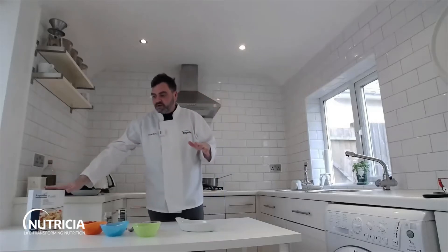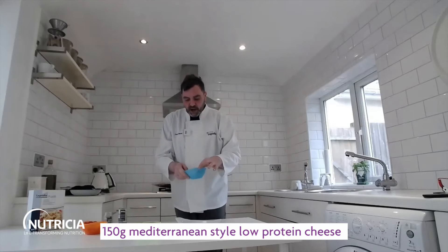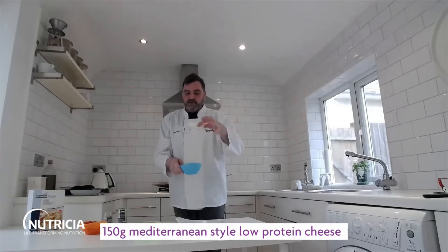It's a roasted tomato and cheese sauce which we roast in the oven, and then you stir that sauce through your low-protein pasta. I'm using fusilli, but you can use any shape you want — it's great with tagliatelle and it's great with spaghetti too.